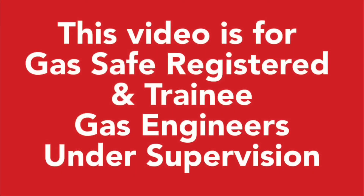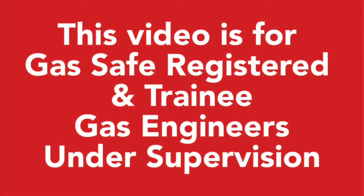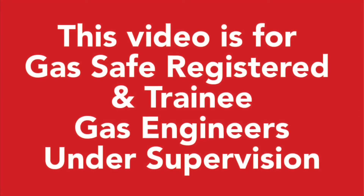What I'll do now is bob over to Paul and he'll show us this CDI. This video is for gas safe registered and trainee gas engineers under supervision. Please comply with the current regulations at the time.